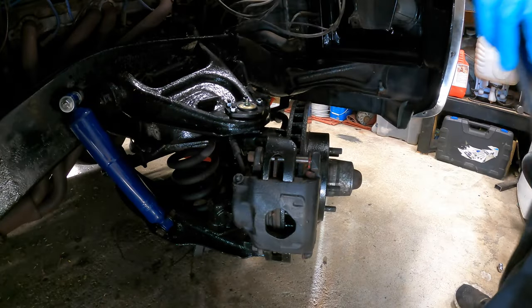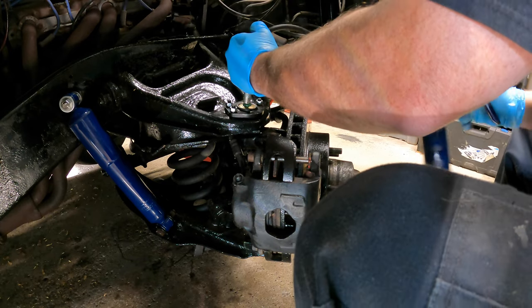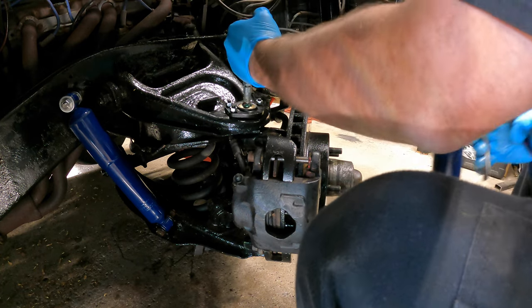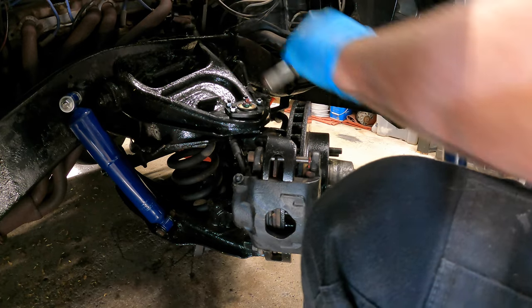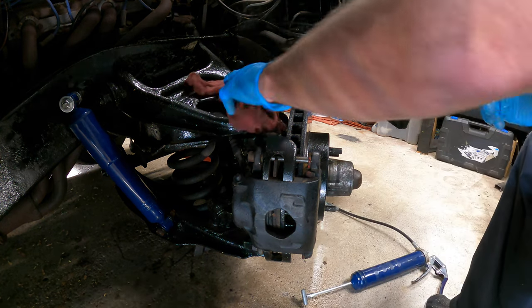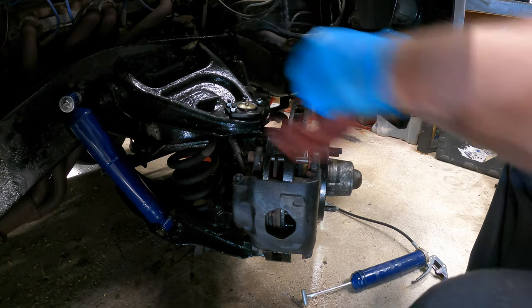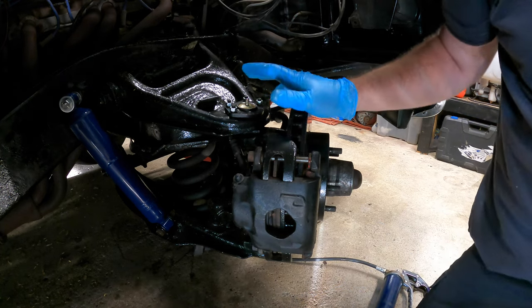The first thing I'm going to start with is greasing the fittings. We're at the lubricant — there she goes, look at that. Be careful, it's taking a lot of grease. There's one — you don't want to go too much, you don't want to explode it like I just did — almost explode it. What I like to do is once I've greased it, I clean off the grease fitting. I wish I had a little cover for that. So now that we're done the top, we can do the bottom.